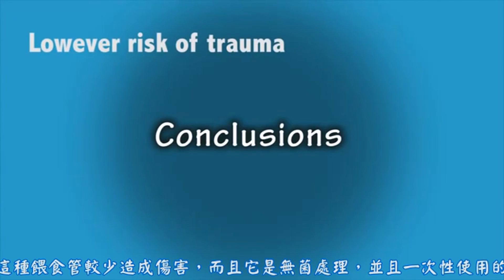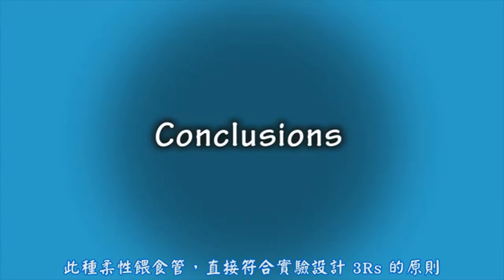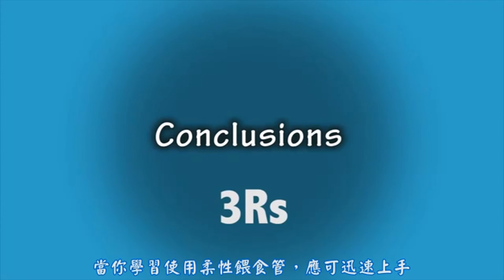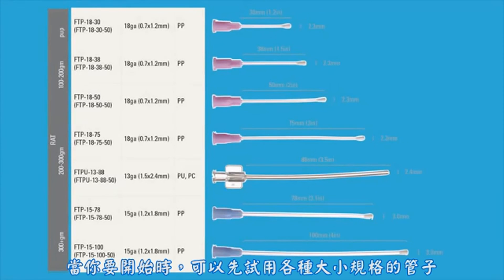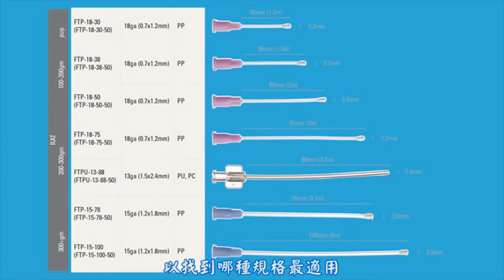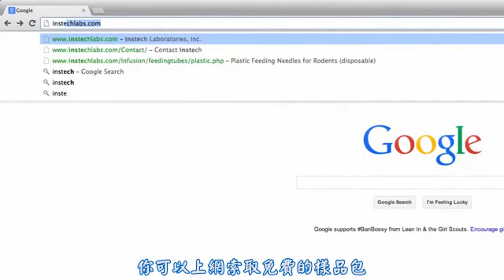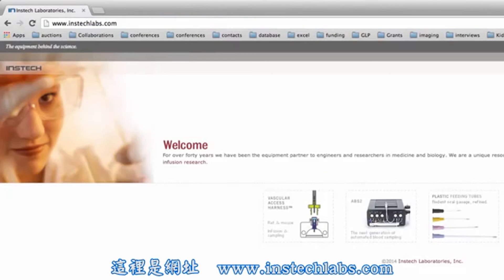These tubes are less likely to cause damage, are sterile, and disposable. These flexible feeding tubes directly support the three R's of research. Just as with any improved technology, there will be a slight learning curve when learning to use these flexible feeding tubes. When you are first starting out, try a variety of feeding tube sizes to find the one that works best for you. You can request a free sample pack from www.insteclabs.com.